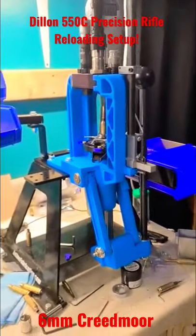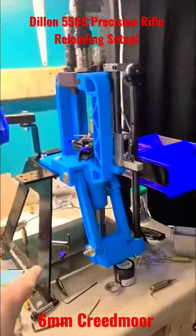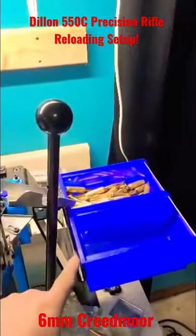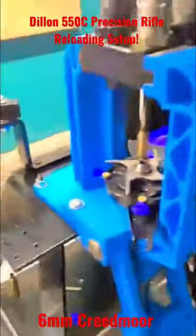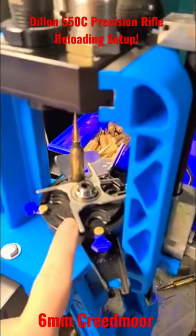I have my Dillon 550C set up to reload 6 Creedmoor for PRS, sitting on an Inline Fab ultra mount. It has their bend ejector system on the side. On the press, running a Hit Factor thrust bearing and sprocket system, and bolt.